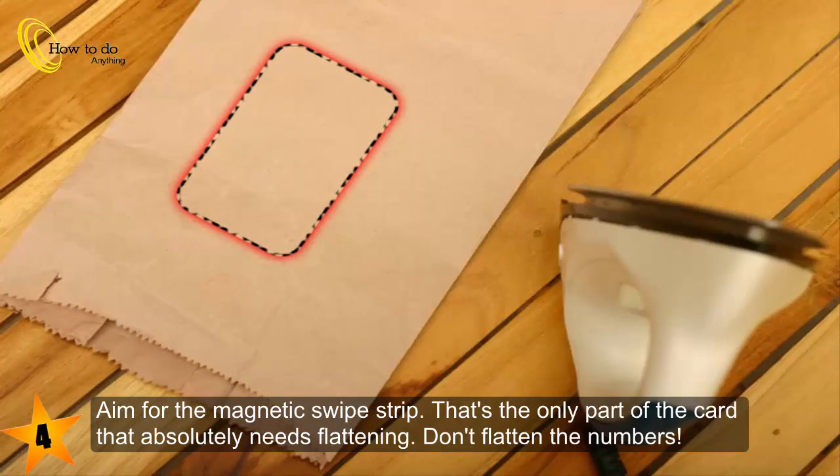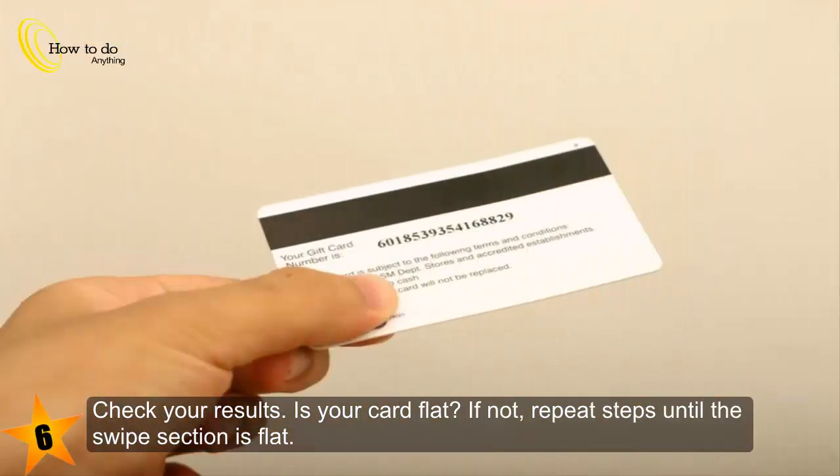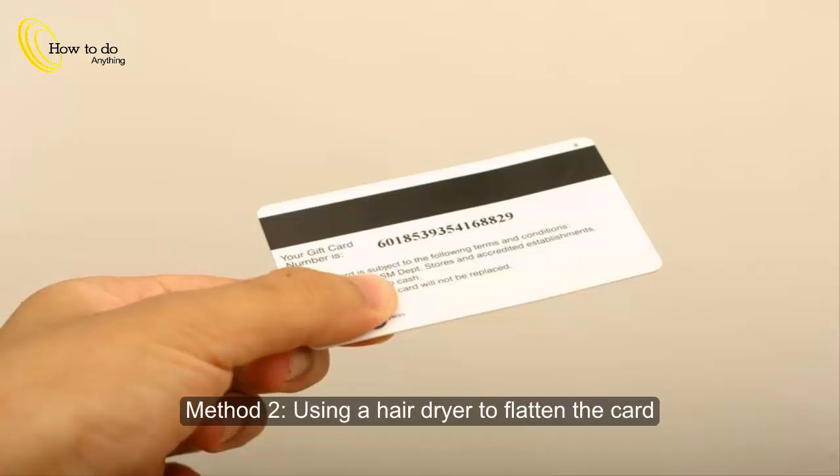Aim for the magnetic swipe strip — that's the only part of the card that absolutely needs flattening. Don't flatten the numbers. Step 5: Once you've got your aim dead on, press and continuously move the iron back and forth for 30 seconds or less. Step 6: Check your results — if the card is not flat, repeat steps until the swipe section is flat.